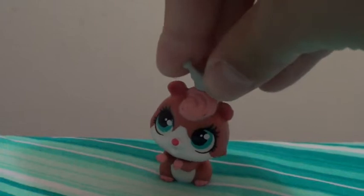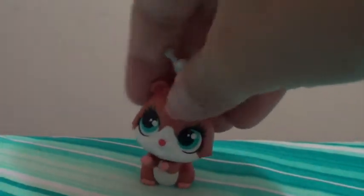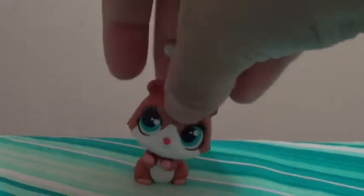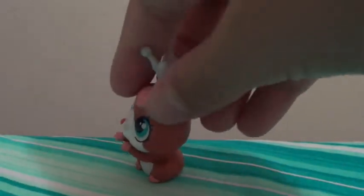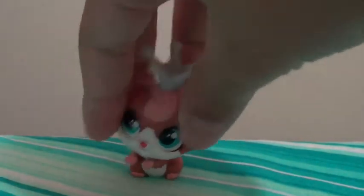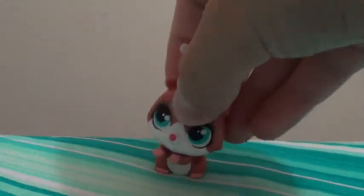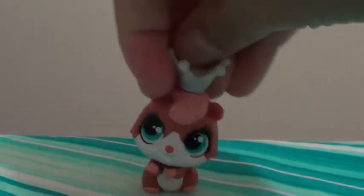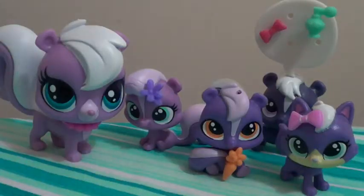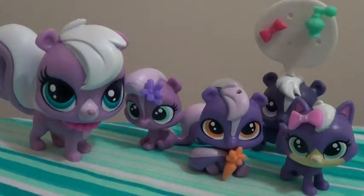The next pet that came in this pack is a little hamster-looking thing. It has beautiful blue eyes. Like the dog, it's a royalty pet and it has a little crown on its head. I love it! Like the dog, you can take off the crown — there's a hole in its head so you can put any accessory you want in it. And this is the second pack.